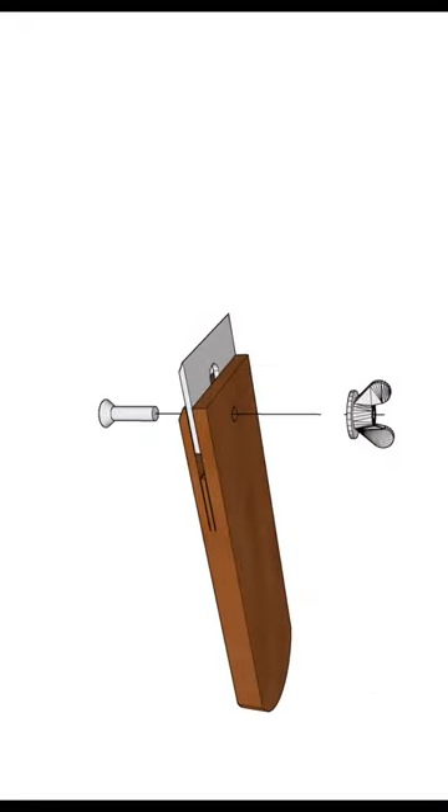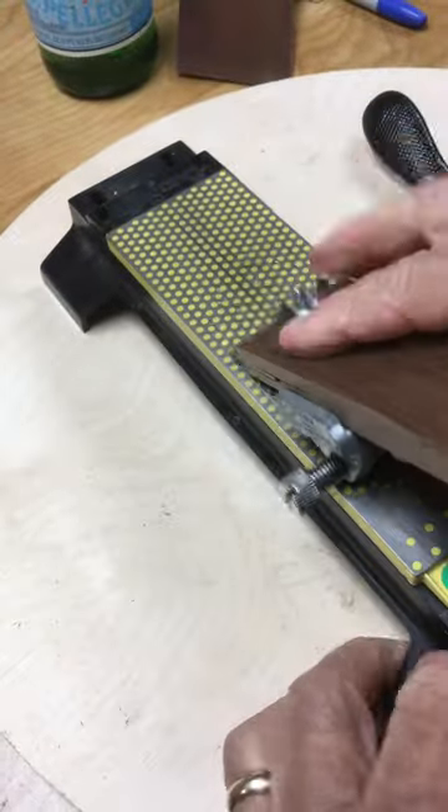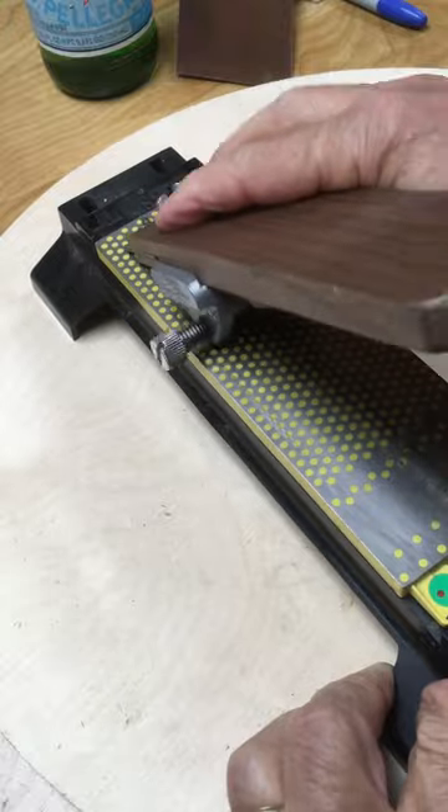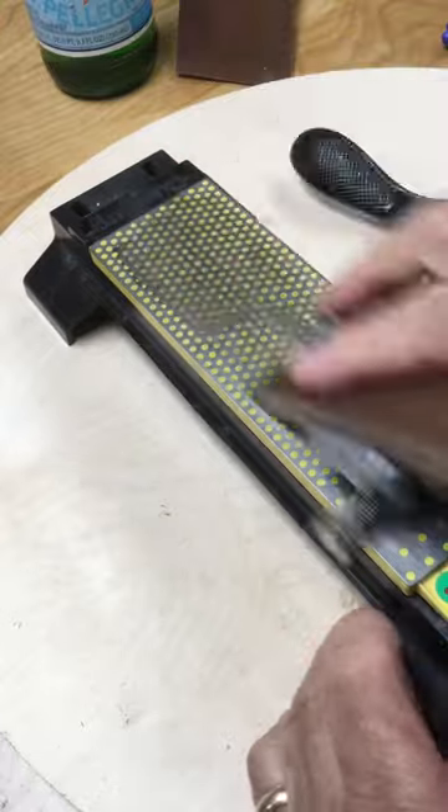Here's a quick illustration of how that works. I simply place the jig in my honing guide like I would any blade from a plane, and go ahead and polish at the 30-degree bevel.